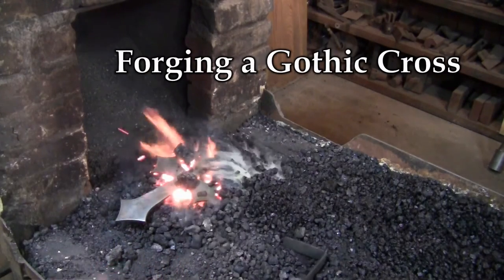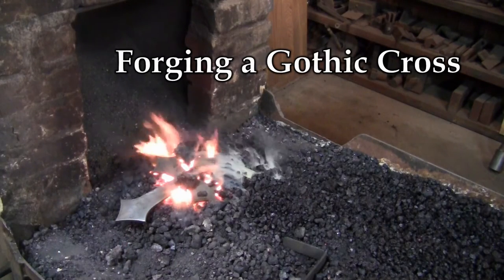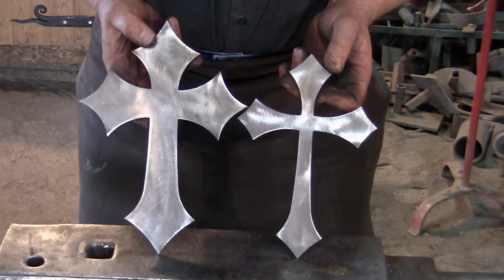In this video we are going to show you just one of the many ways to design and texture your custom Gothic cross. The Gothic cross from kensiron.com comes in two pieces and is made from 7 gauge mild steel.